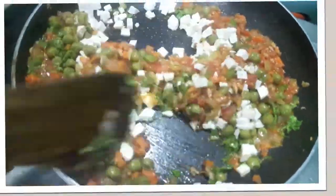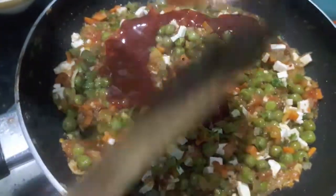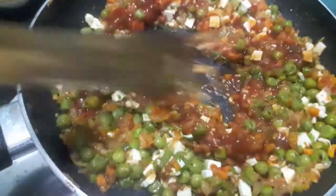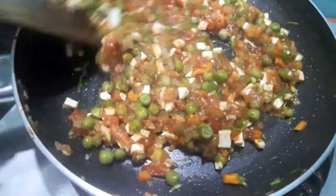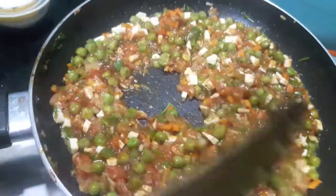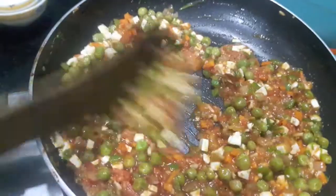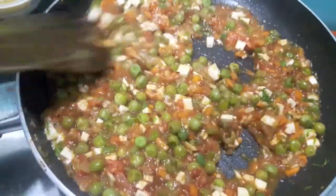Mix it all together. Then I'll add tomato ketchup, mix it, and let it cook till the water evaporates from the stuffing. Then we'll cool it, add cheese to it, and let it cook on a low flame.